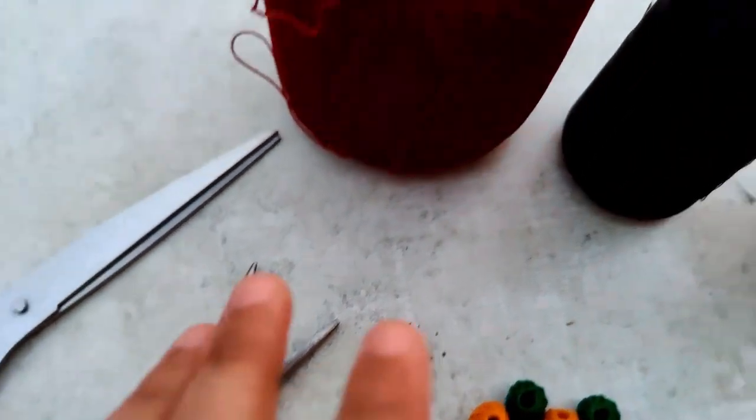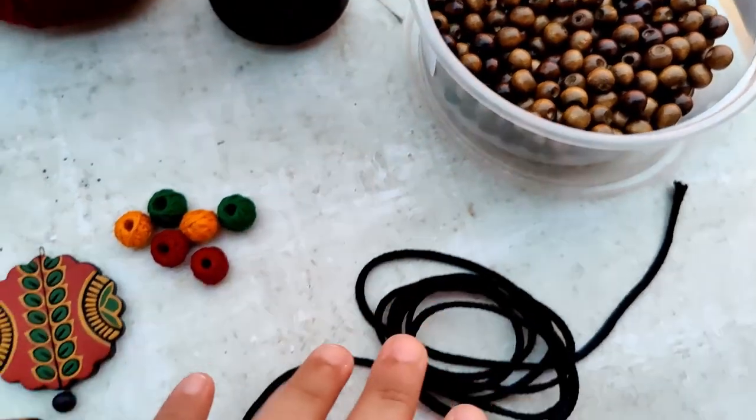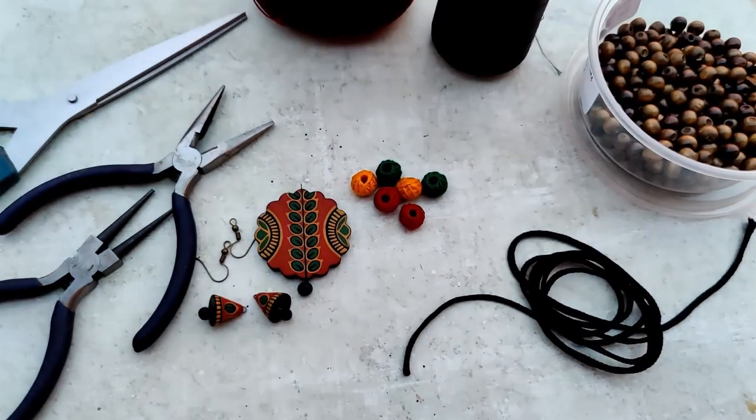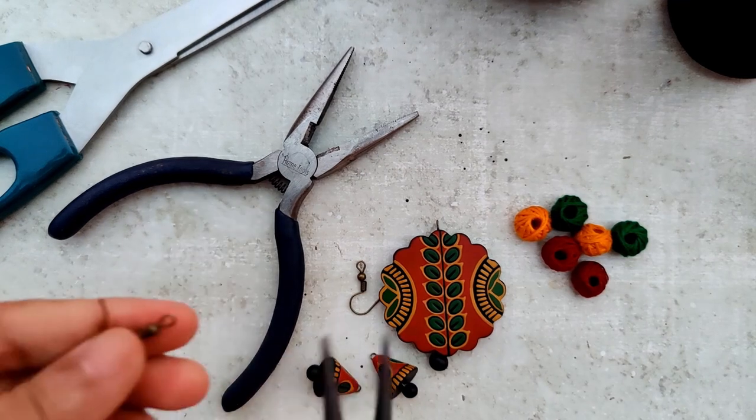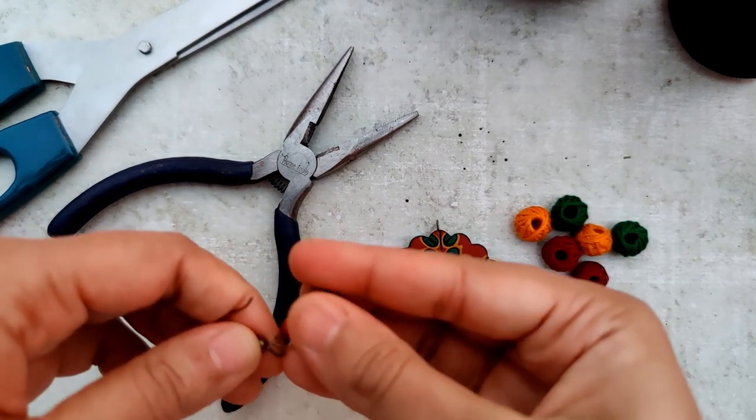I've laid out everything that is needed: pair of scissors — this is for the tassels — wooden beads, black cord, pliers, earring hooks, everything. Thread beads are what I'm going to be using. I'm going to be using green, maroon, and that shade of yellow.